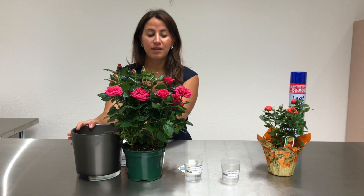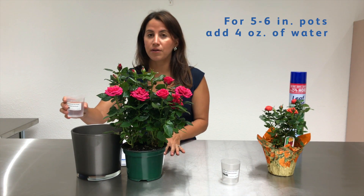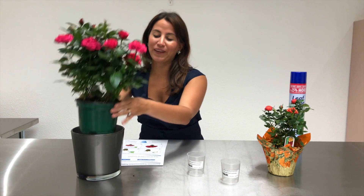For 5 to 6 inch pots, place the aqua pad inside the pot cover, add 4 ounces of water, and add your plants.